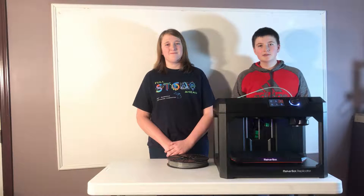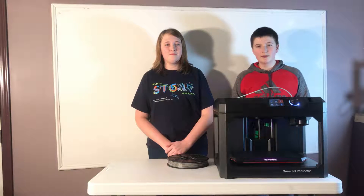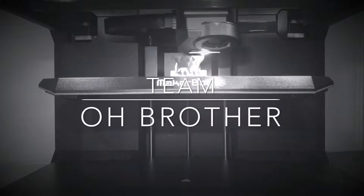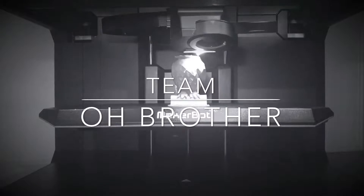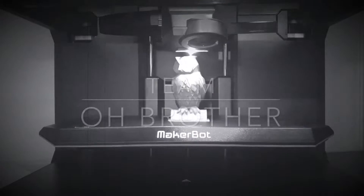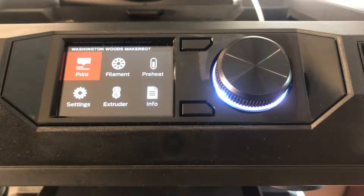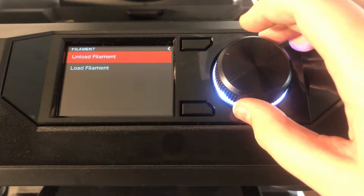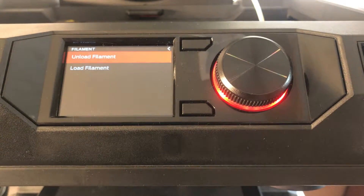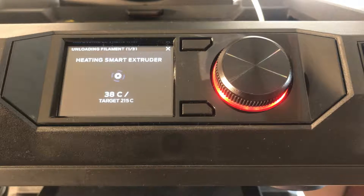What's up guys, Timo Brother here, and we're back. In this episode we're going to be showing you how to put in and take out filament. To start the process of changing the color filament in your printer, the first thing you want to do is go over to the filament tab, click your button, and click unload filament. It's going to say it's heating — I'll come back to you once mine's heated.